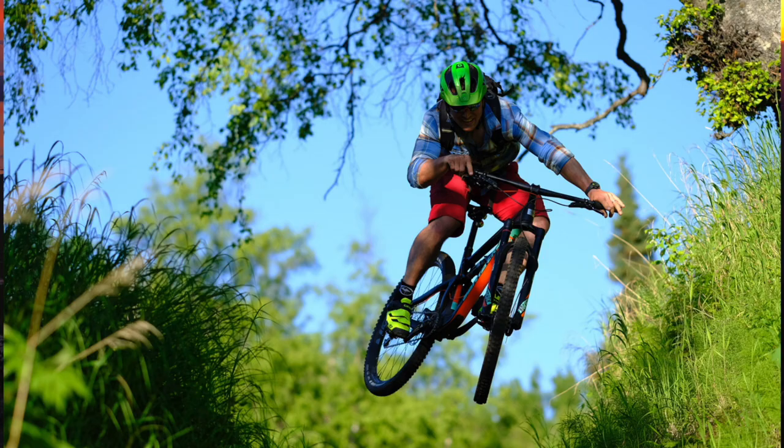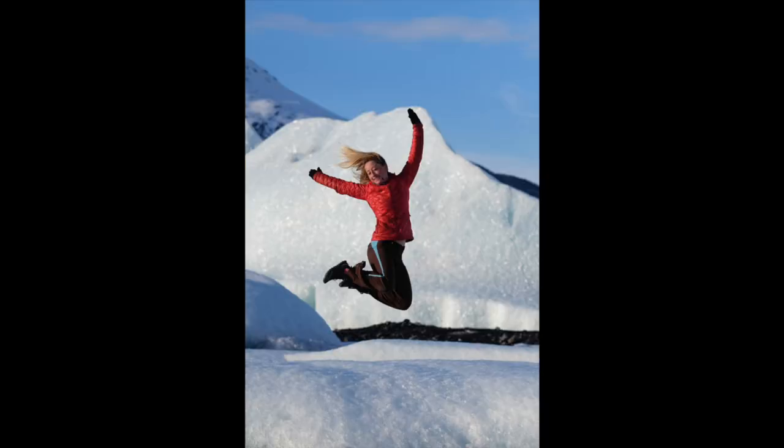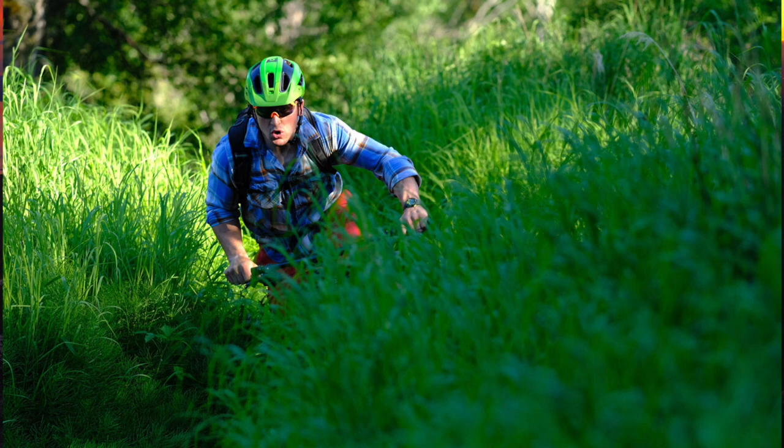Autofocus on the 90 is incredibly fast and it works really well with Fuji's tracking algorithms inside their cameras. I've shot a wide variety of action, sports, people moving, wildlife, birds — it tracks really well in continuous autofocus mode. And with its fast f2 aperture letting in a lot of light, that also helps the autofocus acquire and track your subjects better.